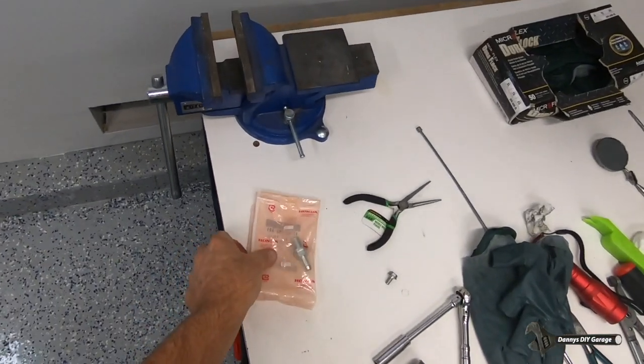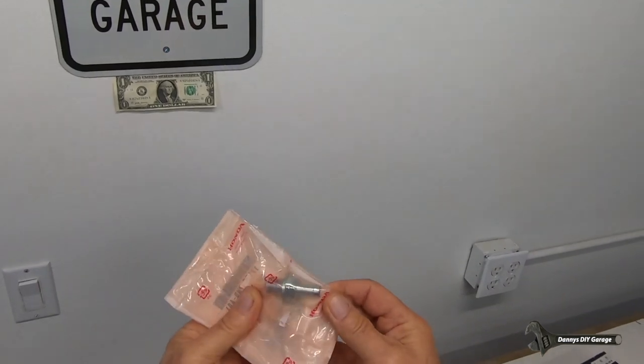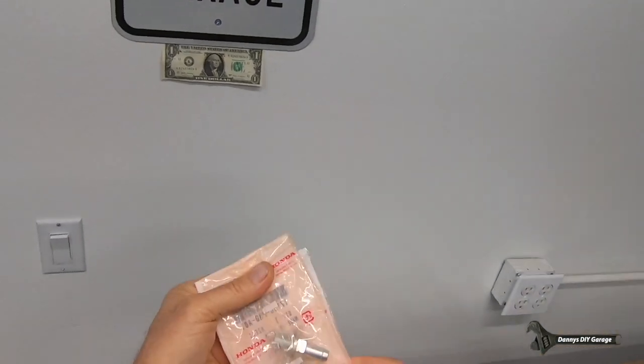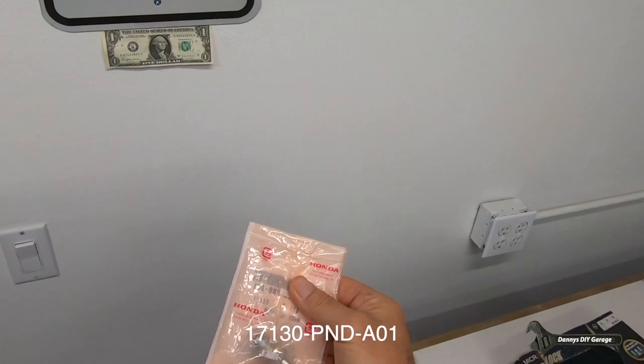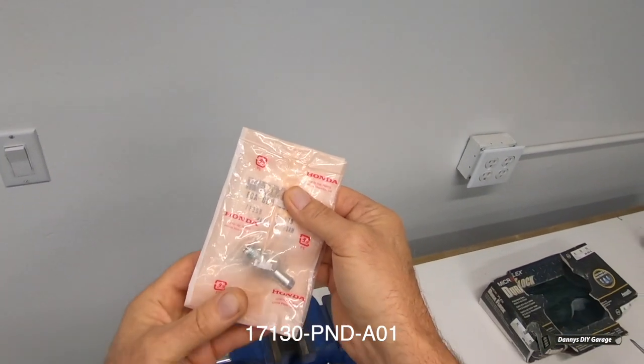One quick note: I suggest purchasing the PCV valve from Honda and not purchasing the aftermarket part. This is the Honda part number that fit my 2007 Honda Element and 2009 Honda Civic.